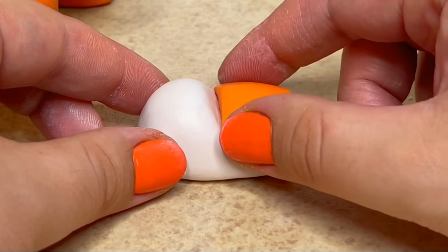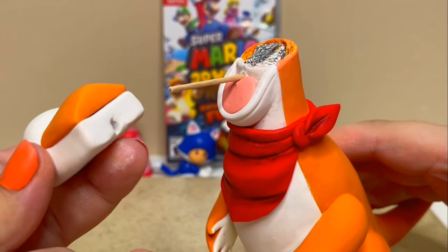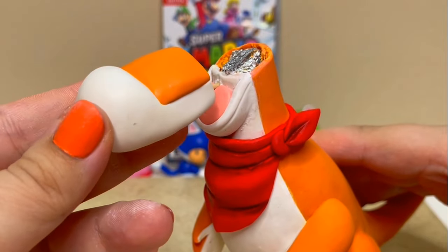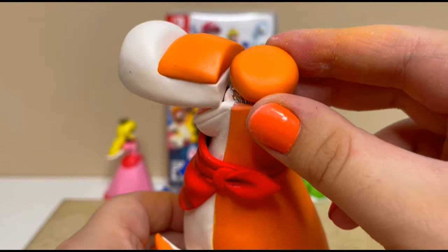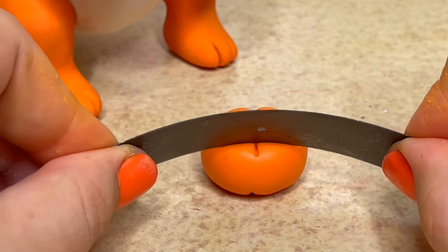Or maybe it looks like a shoe — you tell me. Next I'll fill in the head and create the piece where the eyes go, then I'll hollow them out.